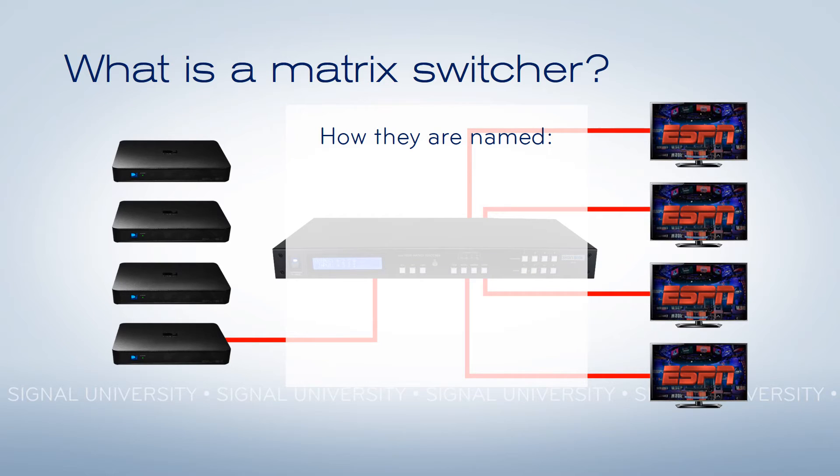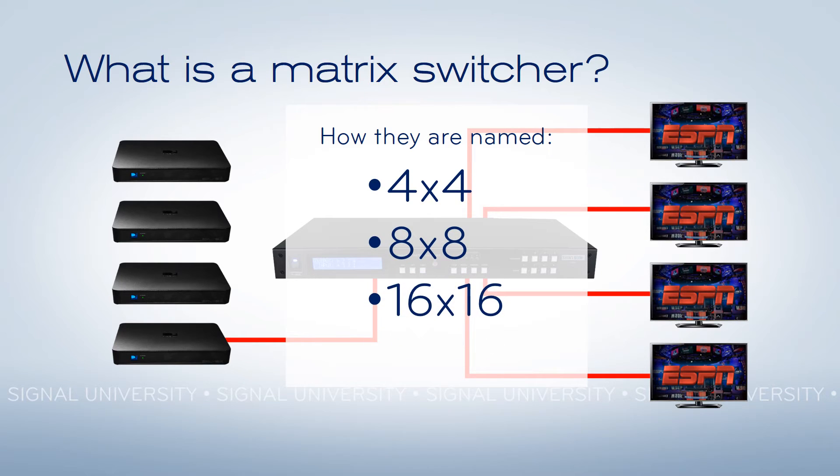Matrix switchers are named by how many inputs and how many outputs. This is a 4x4 demonstrated here — four receivers to four TVs. You can also have an 8x8, a 16x16, or whatever it is that you need for your individual situation.